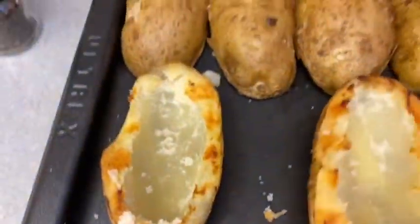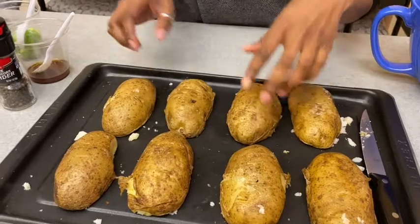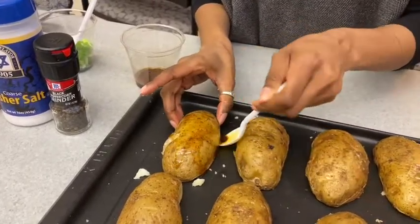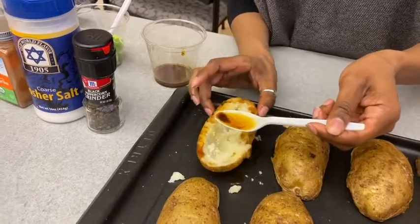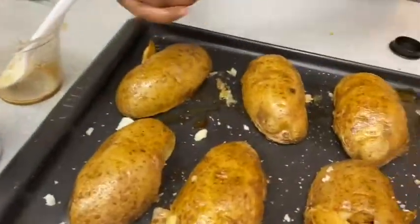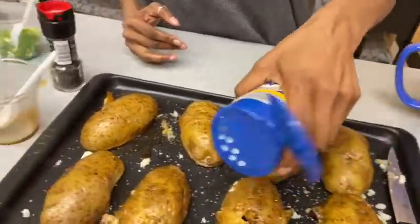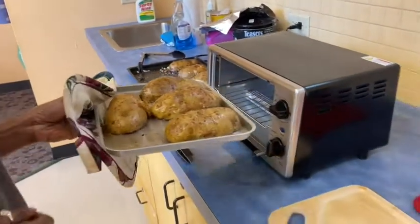All right, so you've got eight. Look at that. Put it in for five minutes and try it.